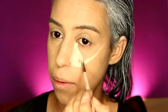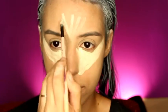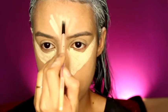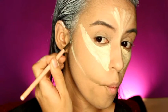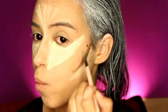Now conceal your under eyes once more — draw that triangle shape under your eyes with concealer and pull it all the way up towards your ears. For contouring, make what I call the 'dog face.' It's an easy way to find the demarcation of your cheekbone. It looks funny but it helps a lot when you're doing contour.